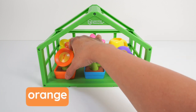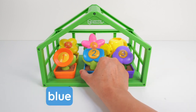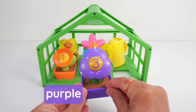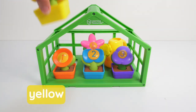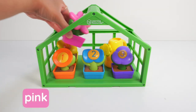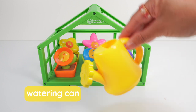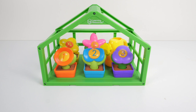An orange flower with the number 1. A blue flower with the number 2. A purple flower with the number 3. A yellow flower with the number 4, and a pink flower with the number 5. We also have a yellow watering can to help our flowers grow. Our 5 flowers are happy inside our greenhouse.